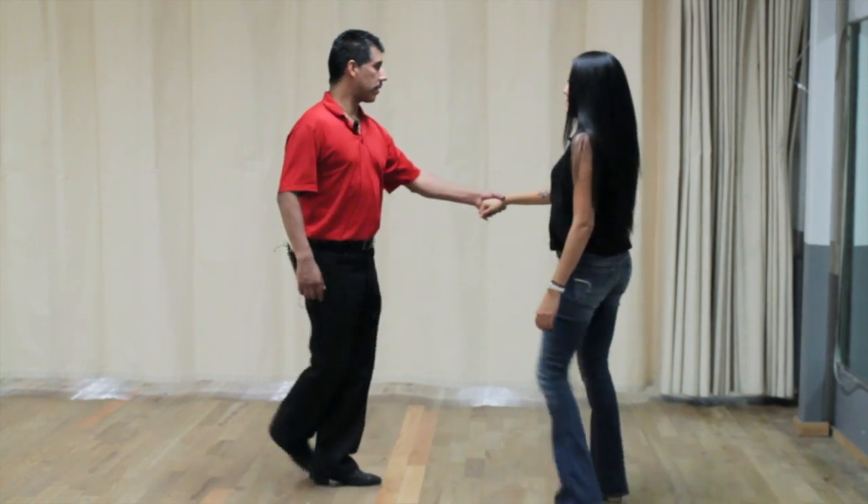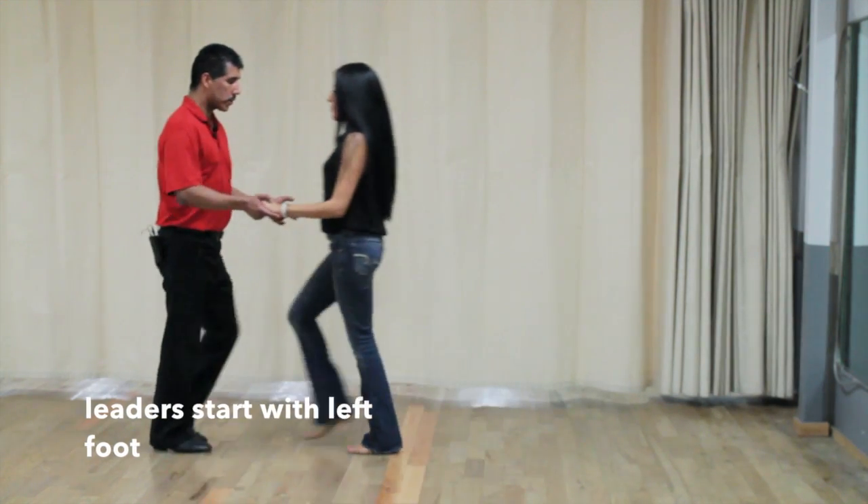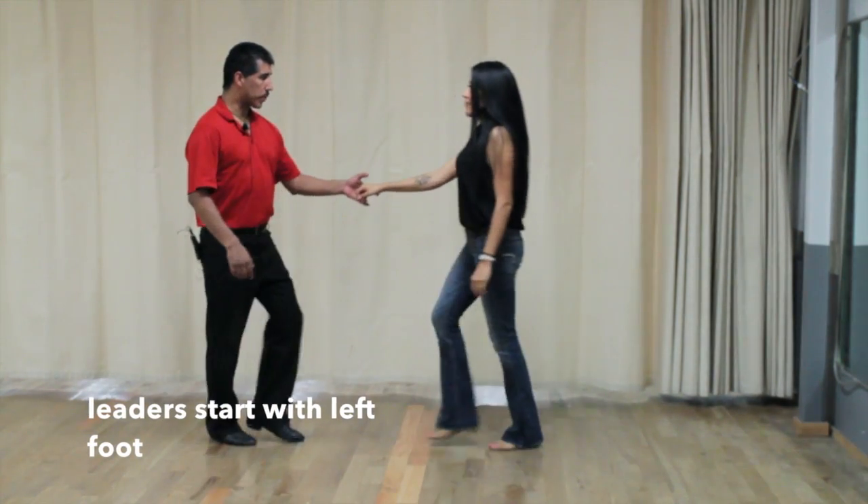So it looks like this. We're going to go walk, walk, triple step, triple step.